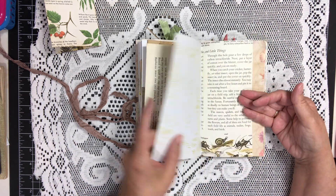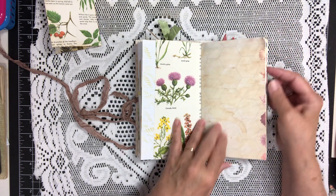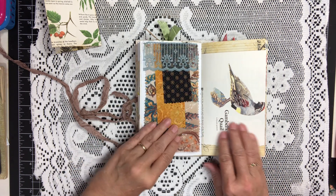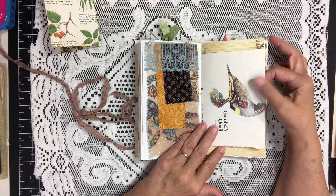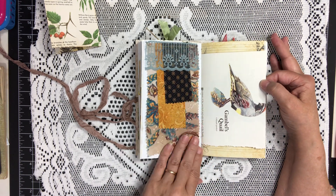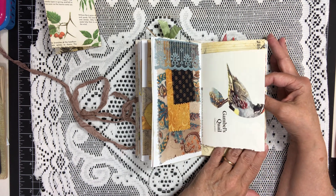This is the other side of that nature page. This is your flip up — fabric flip. This is a page from a bird book. I thought the fabric flip went very well with that beautiful bird's colors — a quail.